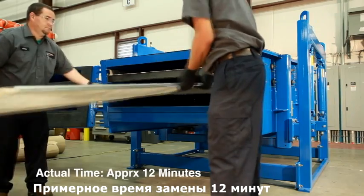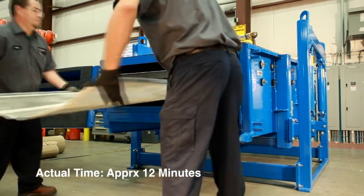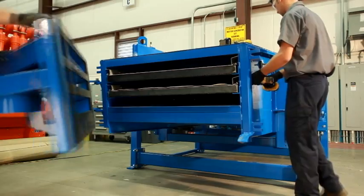After loosening the tension bolts on both sides of the screen deck, the screens can be removed through the access doors from either end of the sifter.